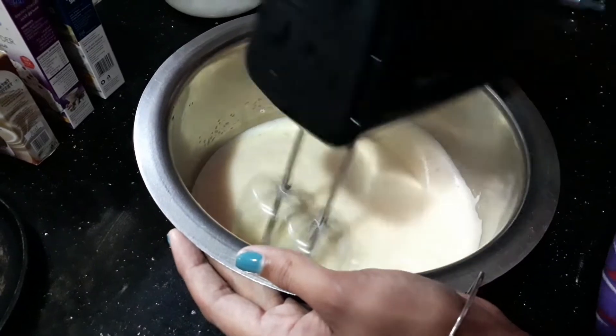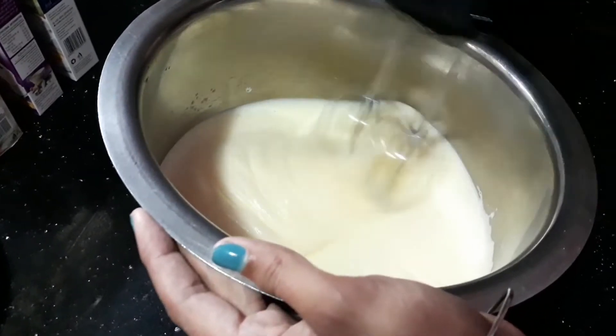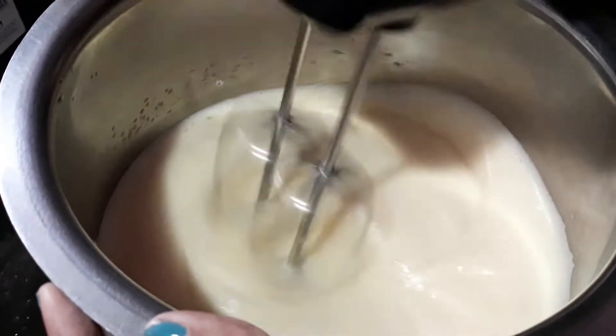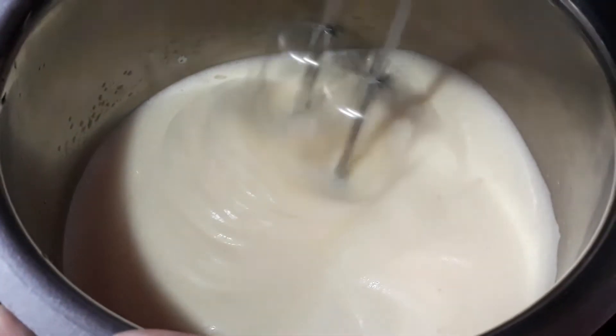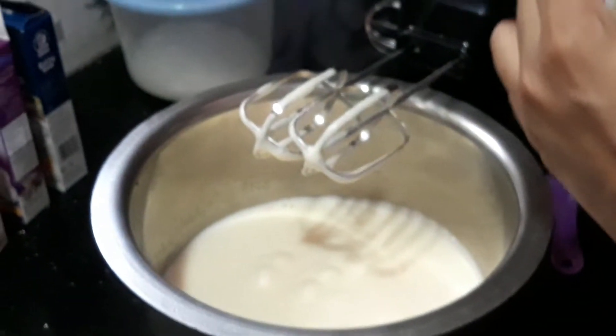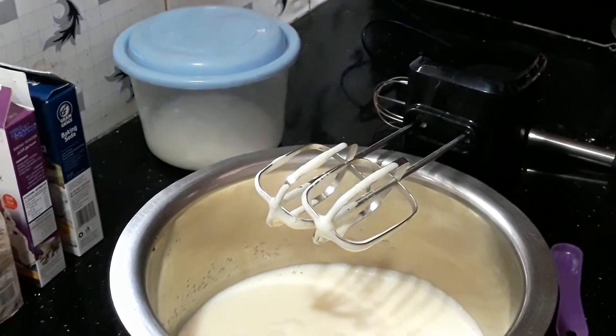We are going to make the white texture. Next, we add vanilla essence — add 1 teaspoon of vanilla essence.